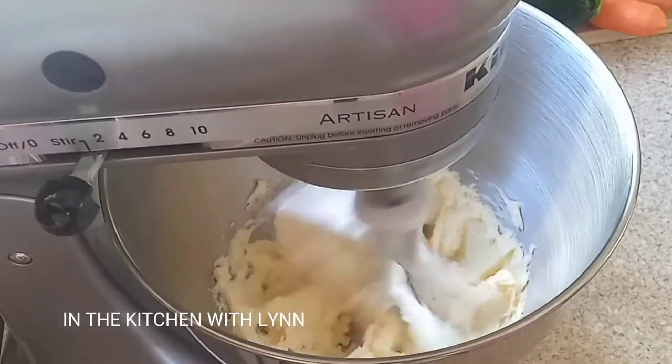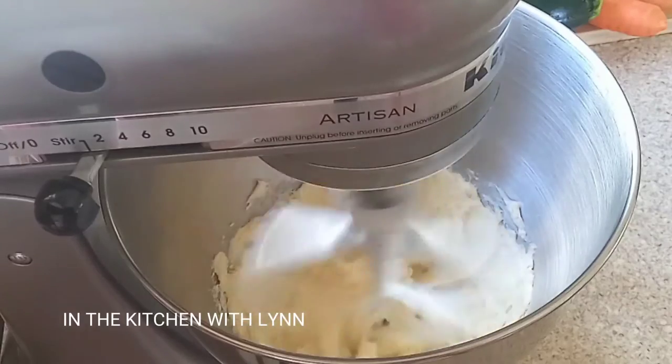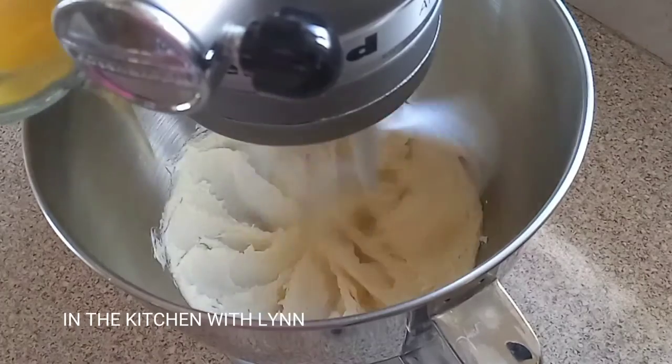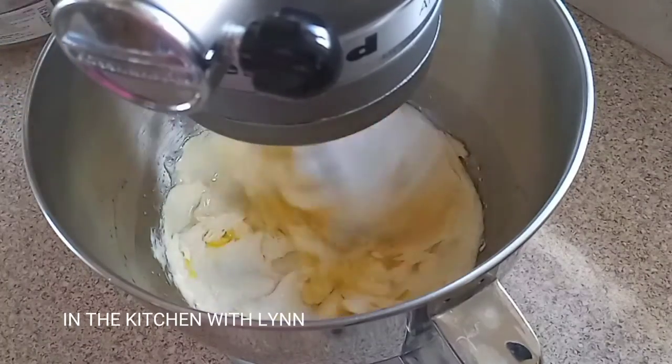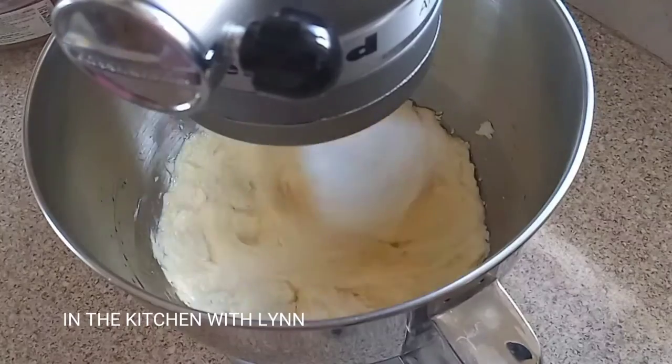You can also use the whisk attachment. I've just decided to use the paddle attachment and just mix. Now I'm going to add three eggs into this mixture, adding one egg at a time and keep mixing.